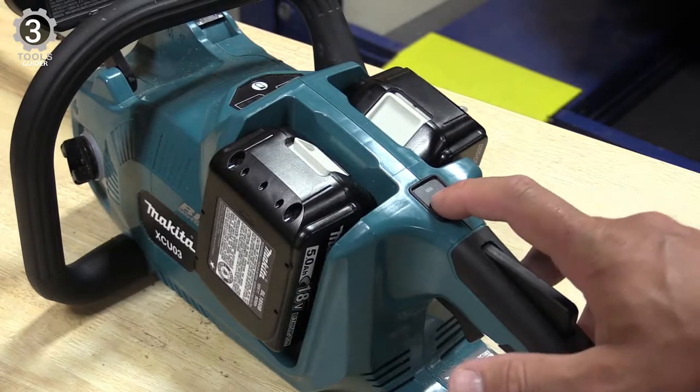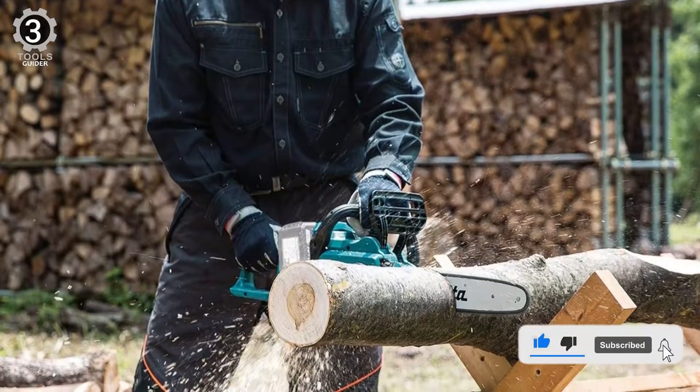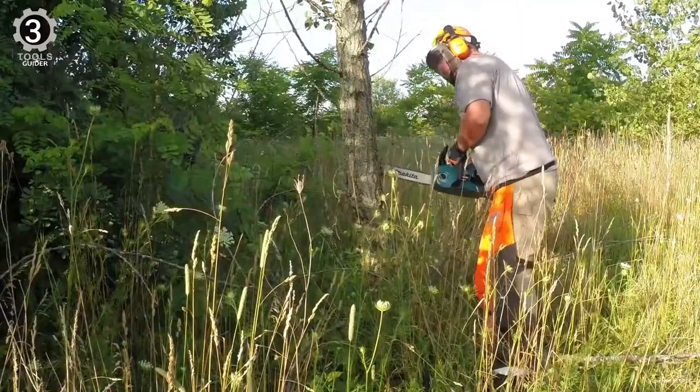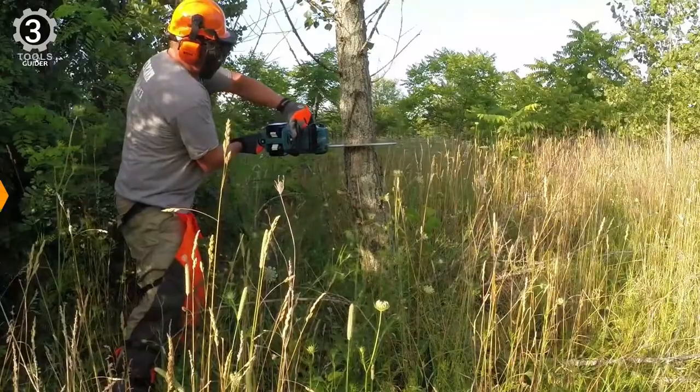But if the necessary time has not elapsed, then it is still active, which can become annoying in a different way. It also has a built-in lock-off that prevents the saw blade from accidentally starting. Overall, this saw is firewood-ready and agile, with excellent chain speed.